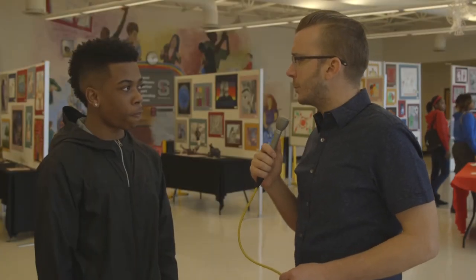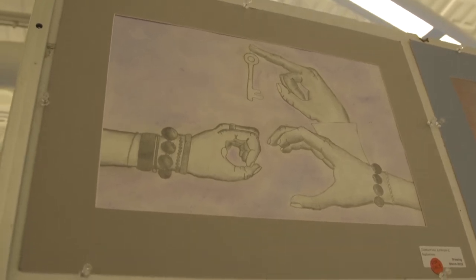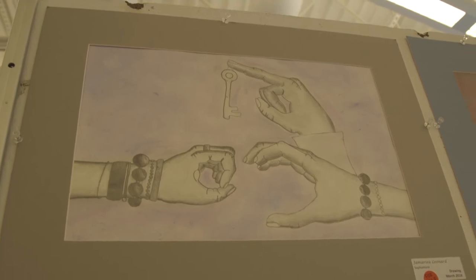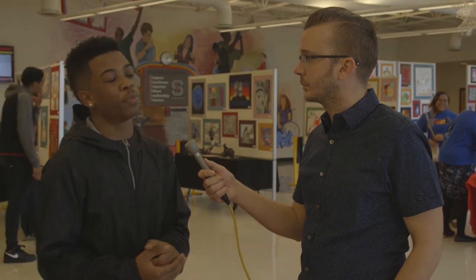What's your favorite thing about this piece? Well, it inspires me, basically, because there's a lot of things I want to do in the future. So I have a key to open up that door to let me do things in the future. Thank you, Nick.